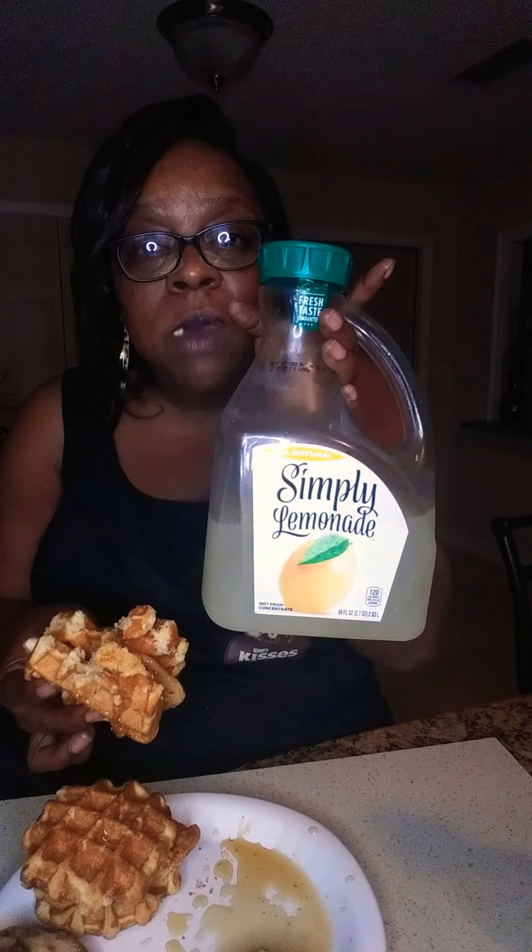All right, go back into the chicken. Can you hear my lemonade? Man, I can make my lemonade — it's really good. Blue cup. This is one of my all-time favorite lemonades.